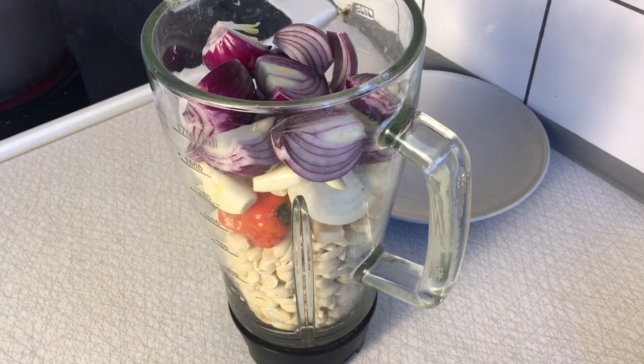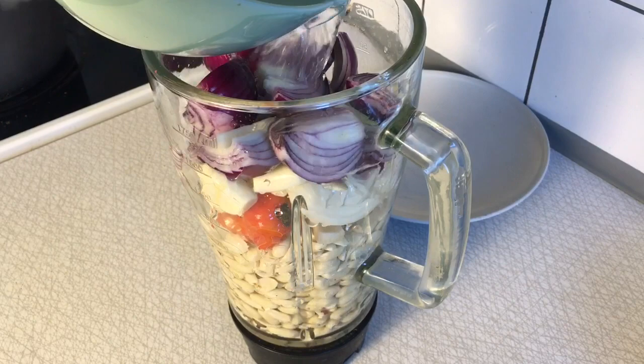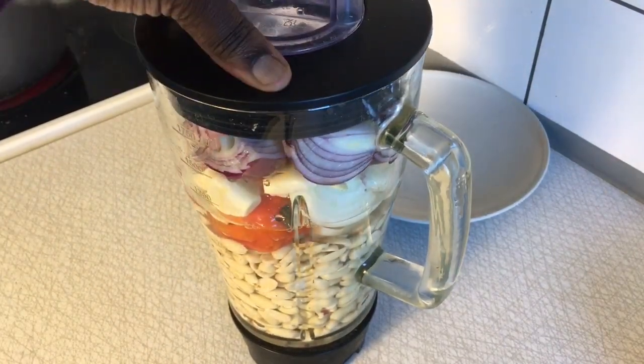After adding all the ingredients into the blender, I'm going to pour in some quantity of water to enable the blending process to go easily. I'll close my blender and then transfer it to blend.